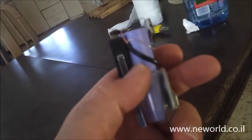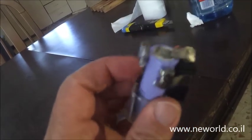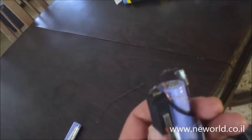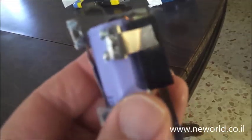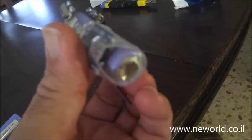I connected this switch — it's just a switch that I found, you can use another one, maybe smaller. Positive goes to the switch, and negative goes to the wire, and then back down to the negative.